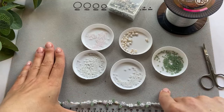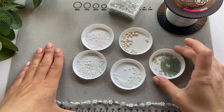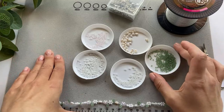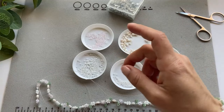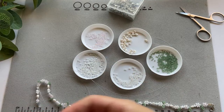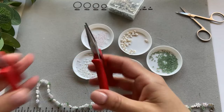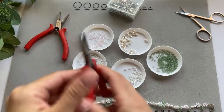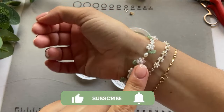I have a mat, which is very important to me because I tend to knock things and the beads go flying everywhere. With the mat they might still move a little, but it's not as bad as without it. I also need two basic pliers to put the closures on.